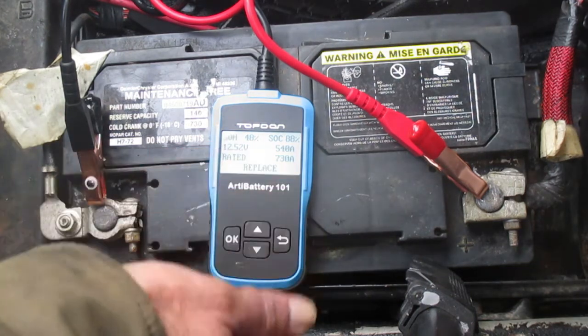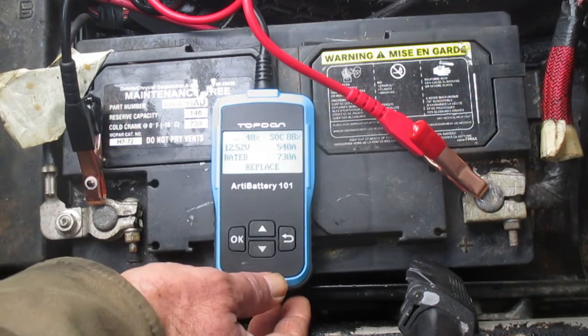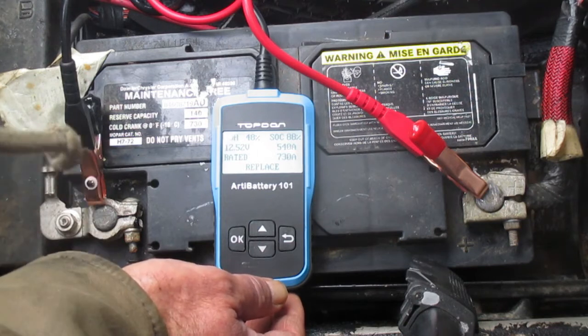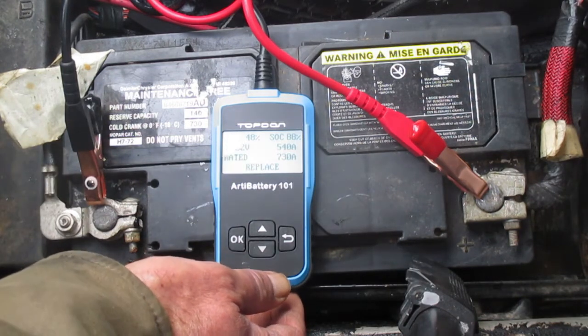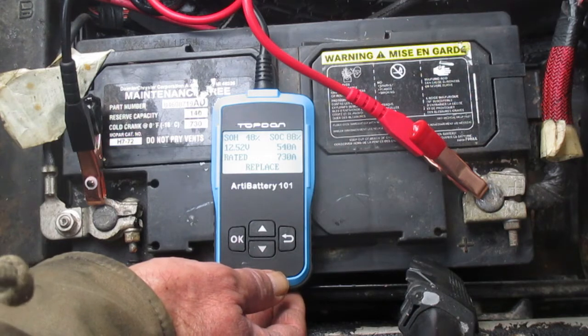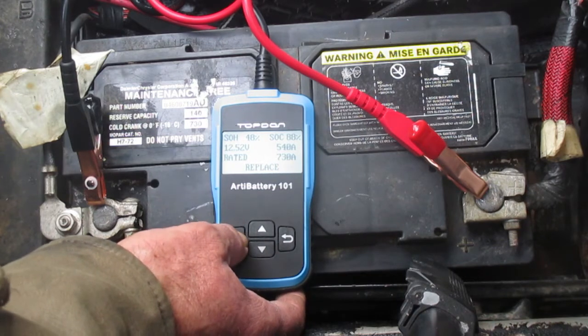It's telling me 'replace.' I'm certainly not going to replace it now because it starts my car every day, but I might be looking at a new battery in the future. The battery system shows 'standard' — let's say OK to that.